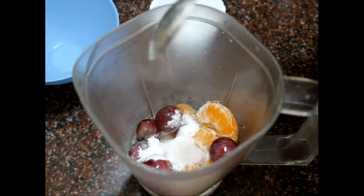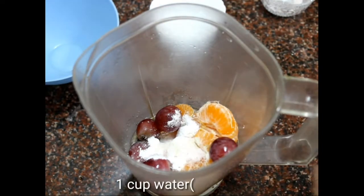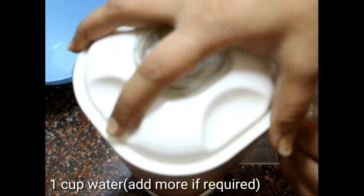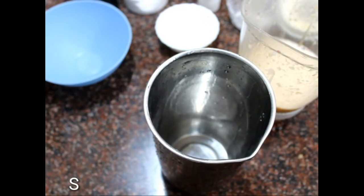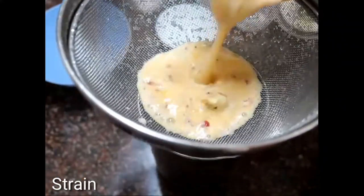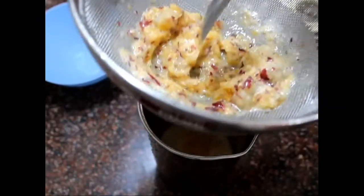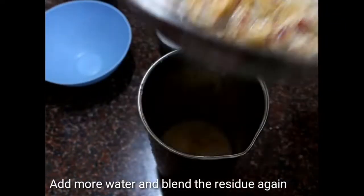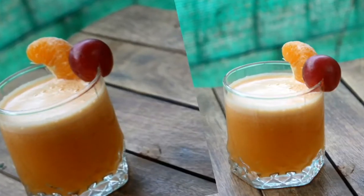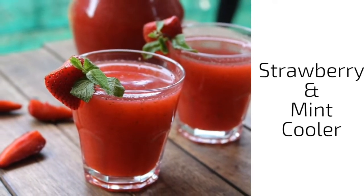Then add one-eighth teaspoon of black salt and just a pinch of white pepper — it gives a really nice kick. Add a cup of water to blend everything together; you can add more water if you want. Blend and strain it; you can blend the residue again with a little more water. That's it — the orange and grape cooler is ready!